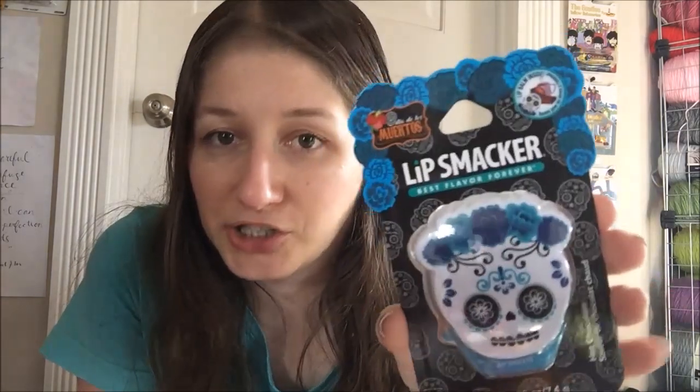Hey guys, welcome back to another lip balm review. This one is so overdue it's purely stupid of me. I've reviewed two from this set already, and this is the Dia de los Muertos sugar skull in hot chocolate. I still have the pink one to go after this, and I don't remember what flavor it is or where it is — I'll have to go dig around and find it.